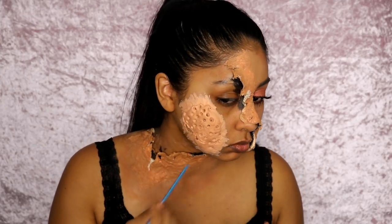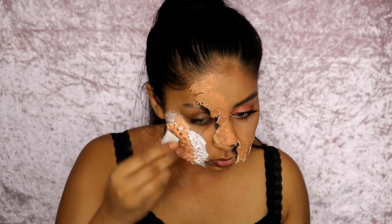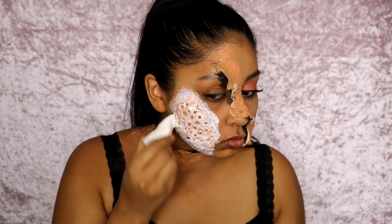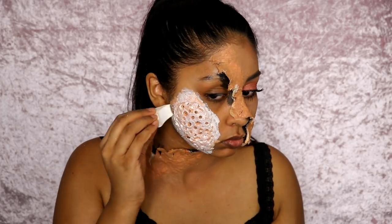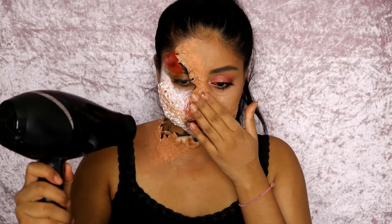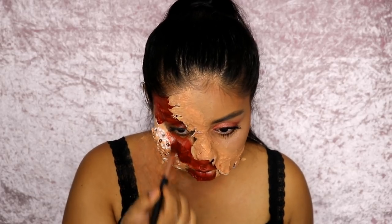Once you're done with that, I grabbed some liquid latex and applied it on the perimeter of the putty and also a light layer on top, just to help set the putty. There's also something called Fix-It that you're supposed to put on to seal the putty, but I don't have that — if you want to go all out, definitely get it. Use a hair dryer to dry the liquid latex.